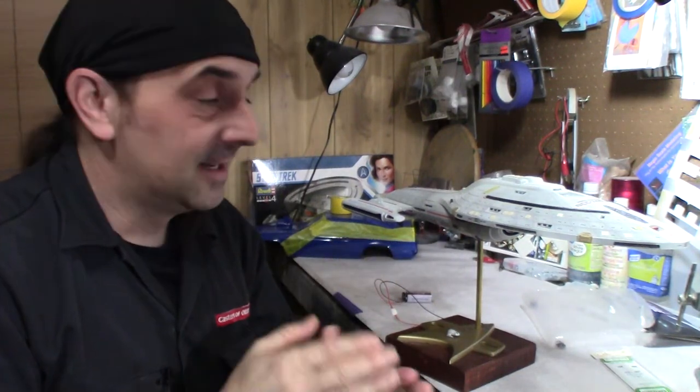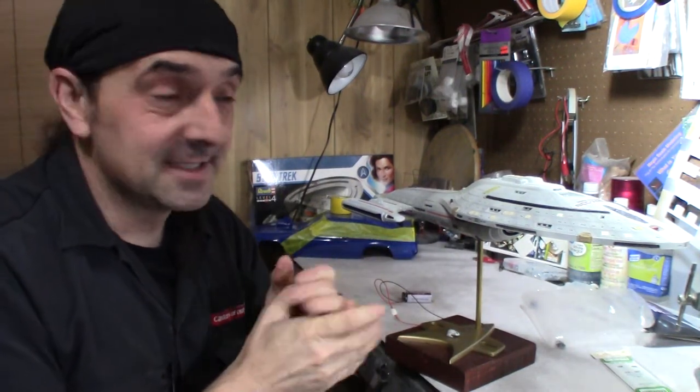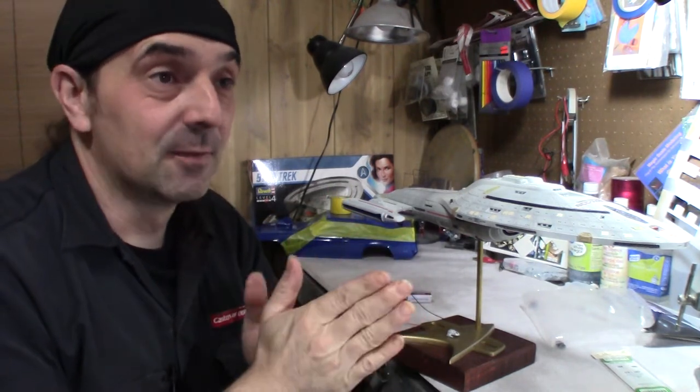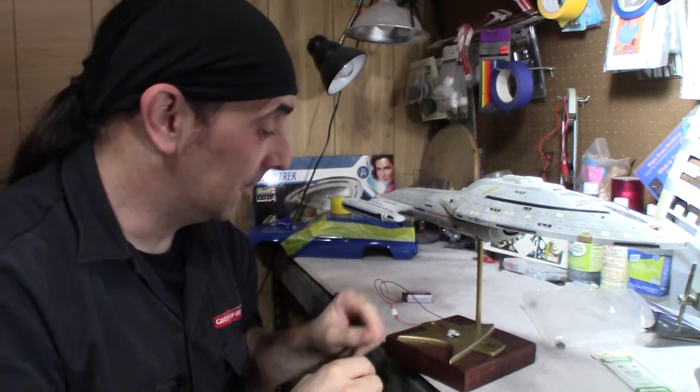Voyager is done! I'm going to do one more video on this to show everyone, and then I'm going to get it wrapped up, get it ready for shipping, and get it to its rightful owner.